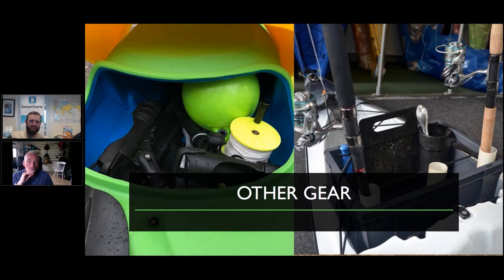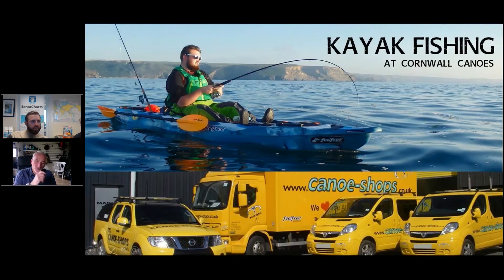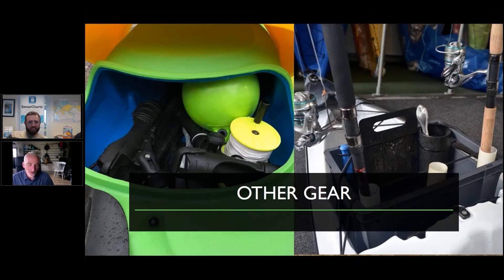I notice you've got bungee cords strapping everything down on that box. The bungee cords at the back of the kayak — most kayaks come with bungees — you can just wrap those around the crate to keep it in place and stop it sliding about. A bit of trial and error, but generally a bungee over the top will stop it from moving.